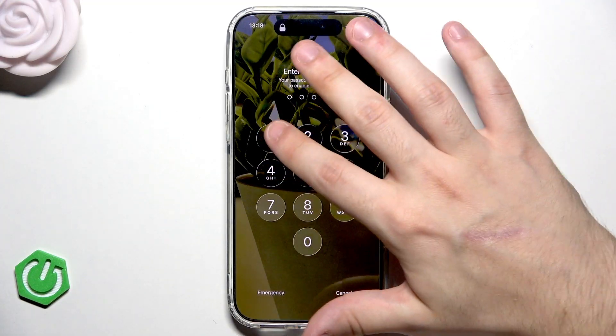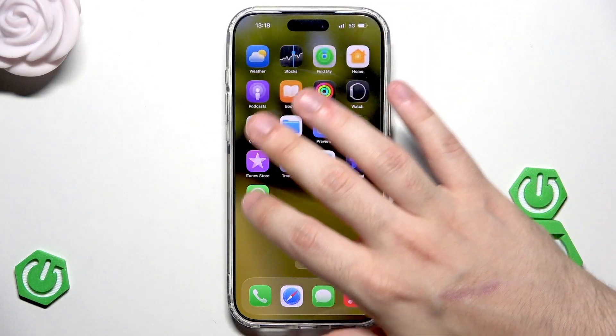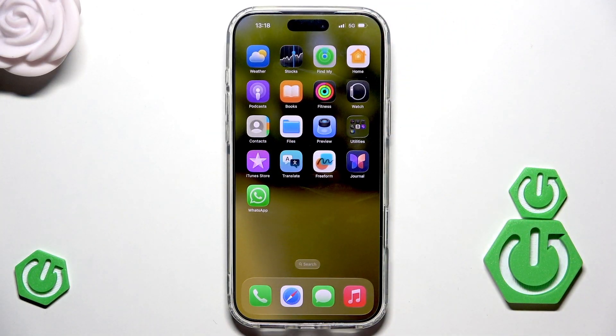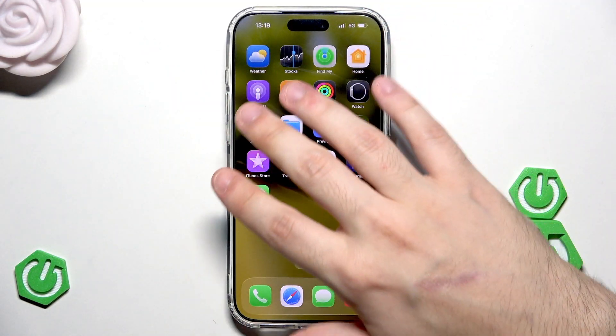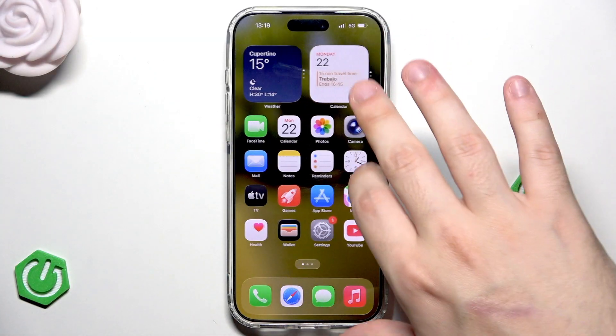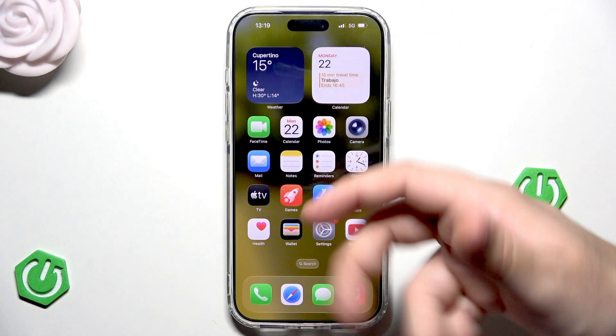When it comes to the second method, which is called the force restart, this method is recommended basically when we cannot perform the first option — in situations like, for example, our whole iPhone is frozen, unresponsive, we cannot do anything, our screen doesn't respond to sliding or simply doesn't respond to touch.